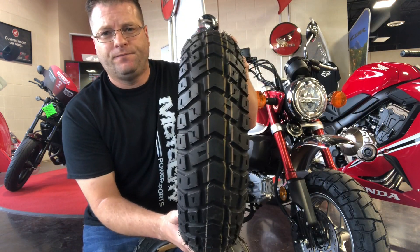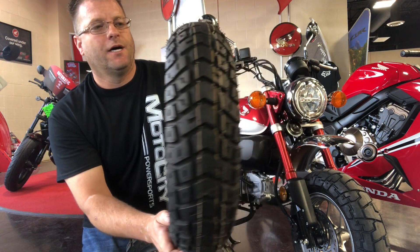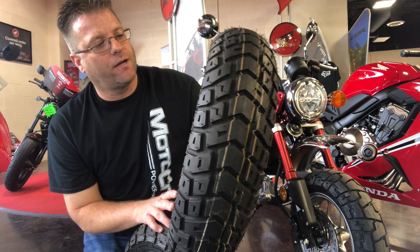This here is the front tire. It looks very similar to some of the other 50-50 tires that are out there in the marketplace. Again, silica and all-natural rubber make this tire a great option.